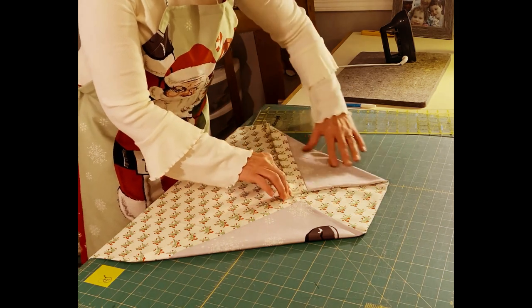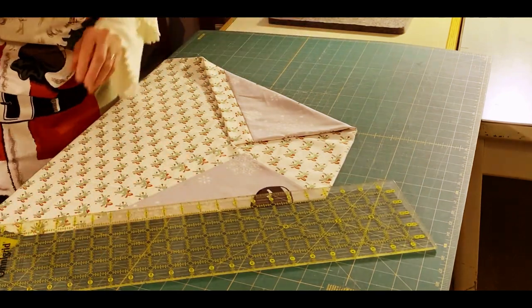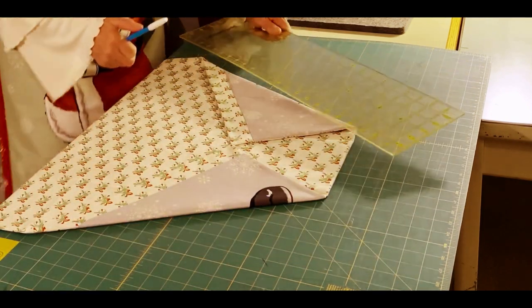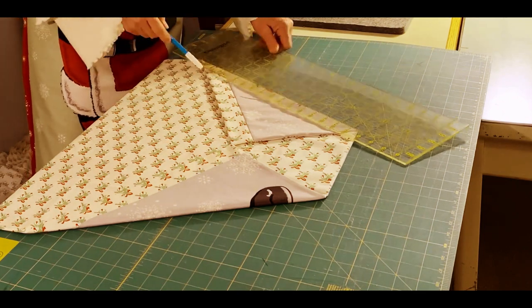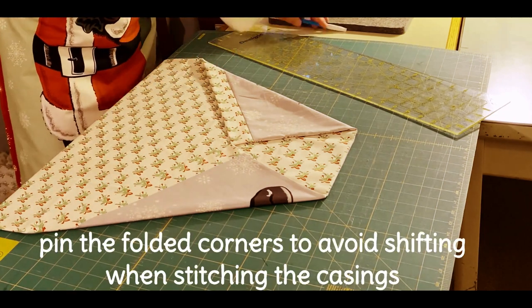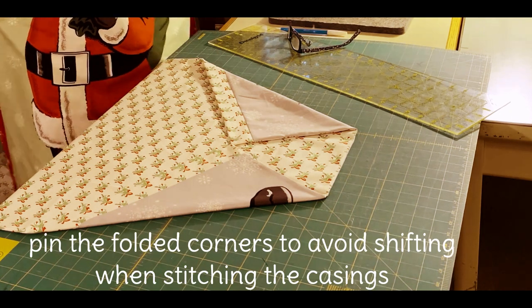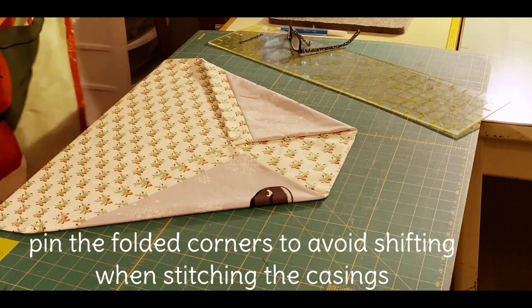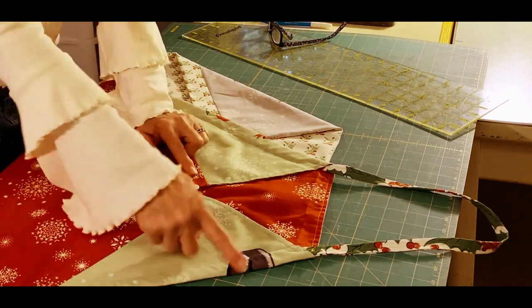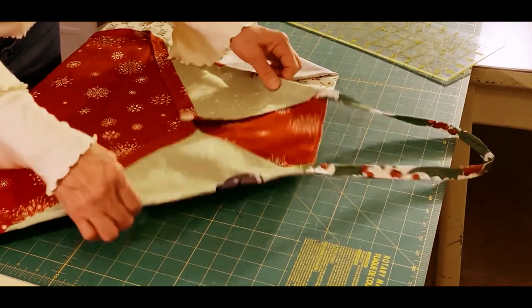Take your ruler and water-soluble pen and mark one inch down on each side. Stitch down each one of those lines, then use a little water to remove the markings. Here's what it looks like when done — you have your little corners folded down. I did a little tacking stitch and added a little button, and there is the little casing created for your apron ties.